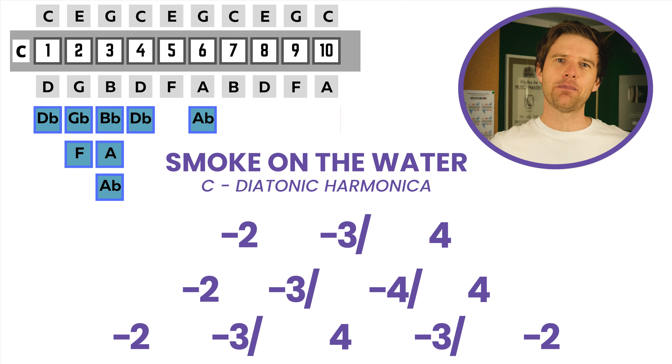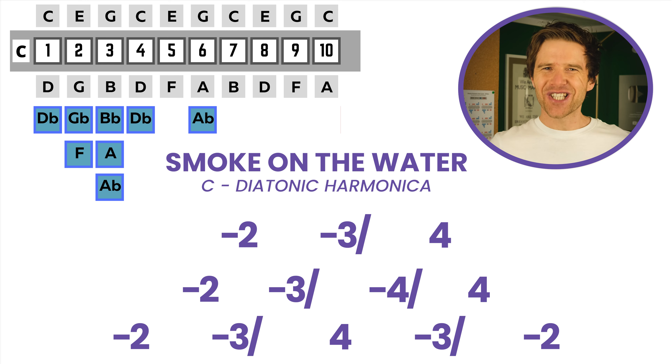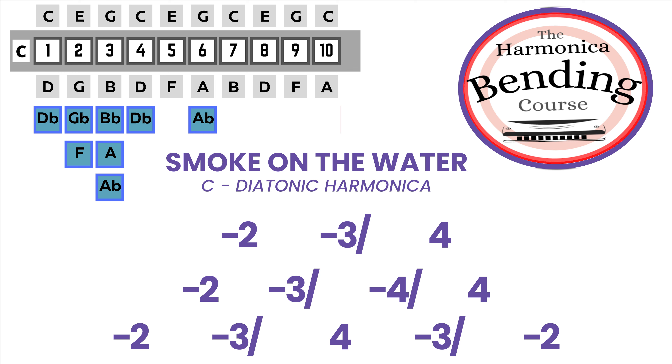This is the first in a series of videos about using bends in your playing. It's going to be great practice. If you're keen to improve your bending, check out my bending course — there's a link in the description to find out more. But let's crack on with this lick.